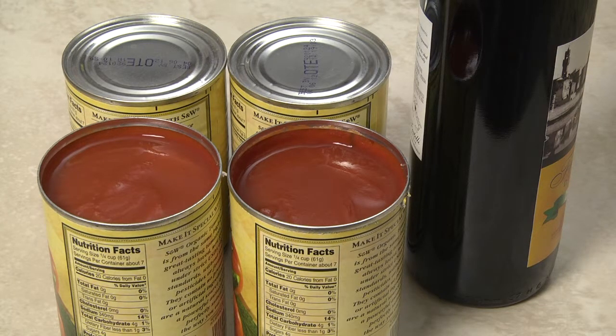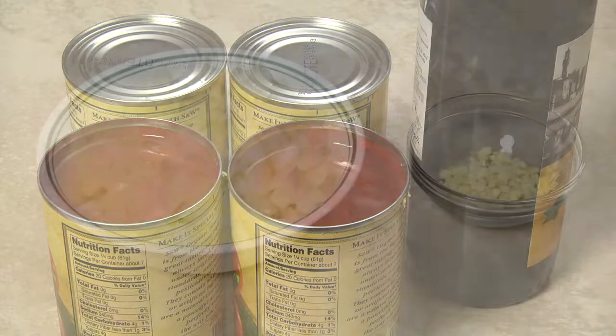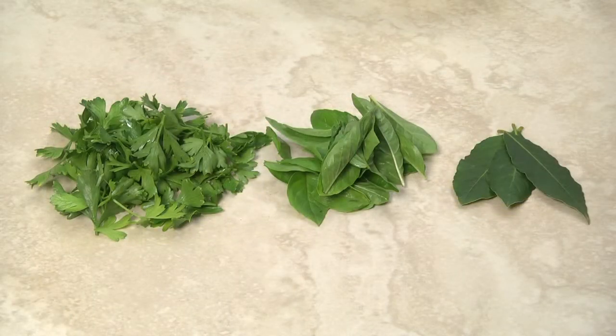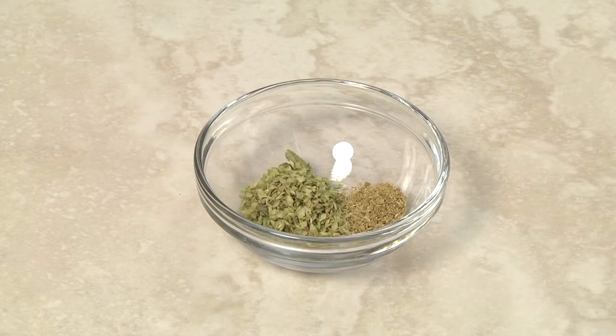I'm also adding a half cup of dry red wine, but you can omit the wine if desired. I've chopped one medium onion and minced three cloves of garlic. For fresh herbs, I'm using two tablespoons of Italian parsley, a tablespoon of basil, and three bay leaves. Coarsely chop the parsley and basil before adding to the sauce. My dry herbs consist of a teaspoon of oregano and a half teaspoon of ground anise.